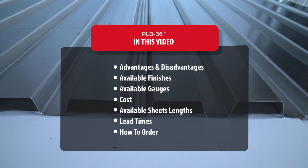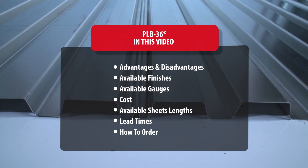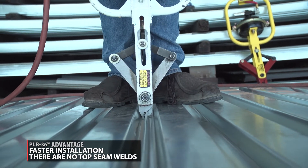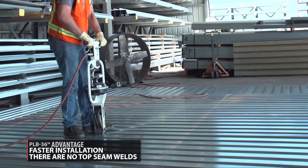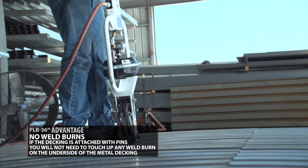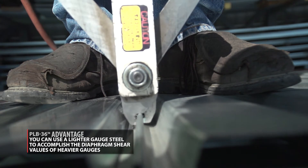Now that you know what PLB-36 is and is not, it's time to cover a whole range of topics. Advantages: faster installation. There are no top seam welds and it can be installed with a Hilti pin instead of a weld. It's much faster to punch lock the side lap and fasten the metal deck with a pin versus welding the deck. If the decking is attached with pins, you will not need to touch up any weld burn on the underside of the metal decking. You can use a lighter gauge steel to accomplish the diaphragm shear values of heavier gauges.